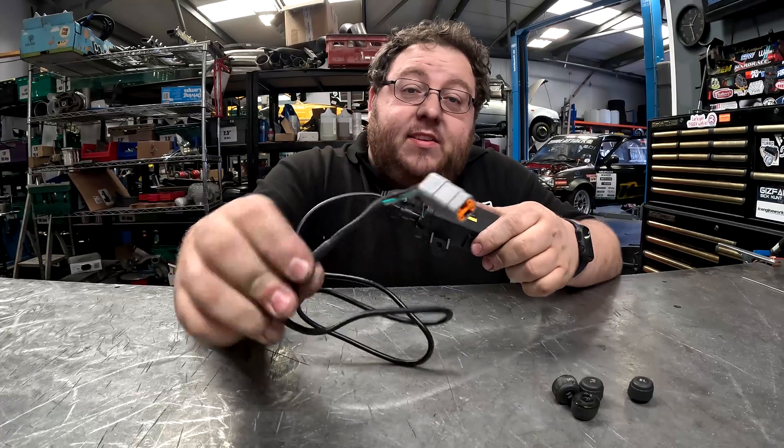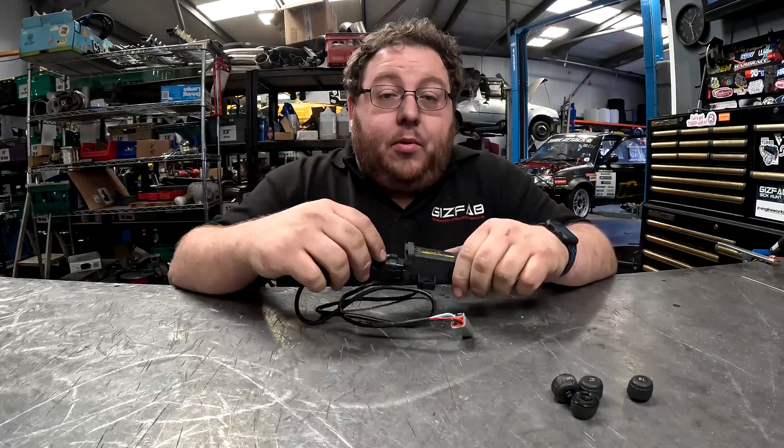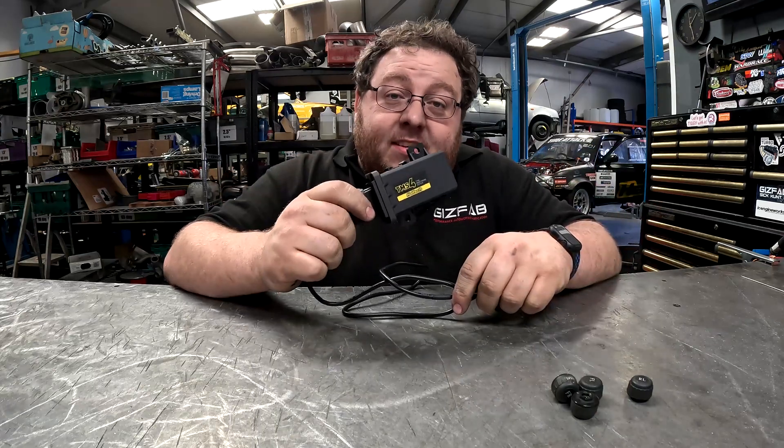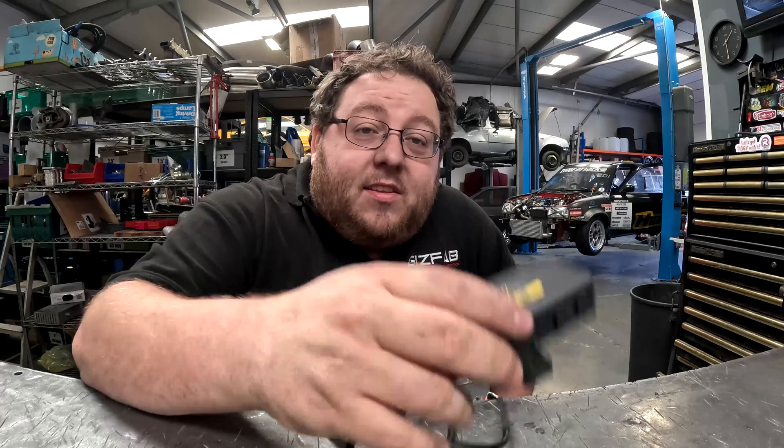Then it's a simple case of plugging this into your Haltech CAN network, opening the Haltech software and activating this in the software. So why don't you come with me while we go install this TMS system on the Spicy Micra.